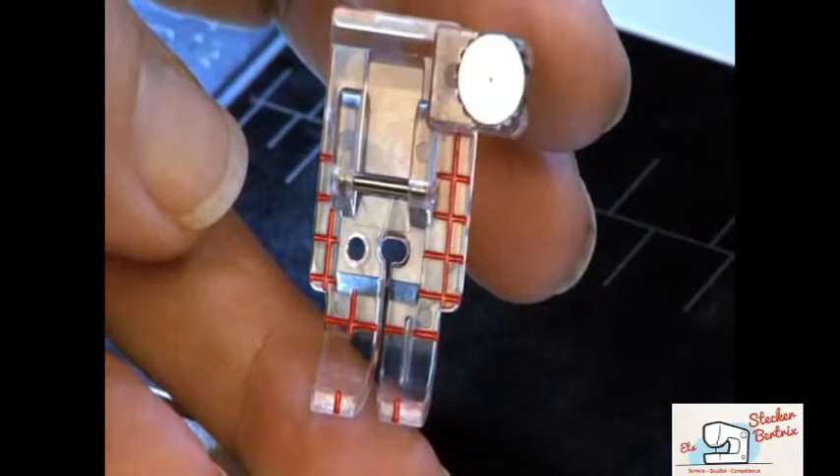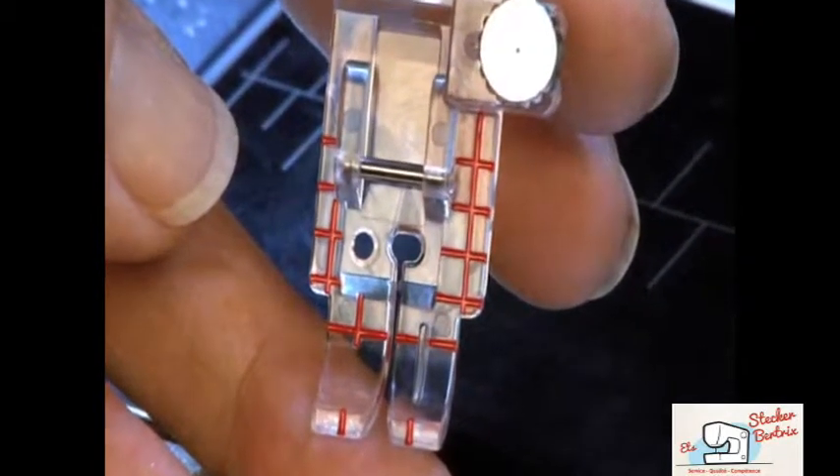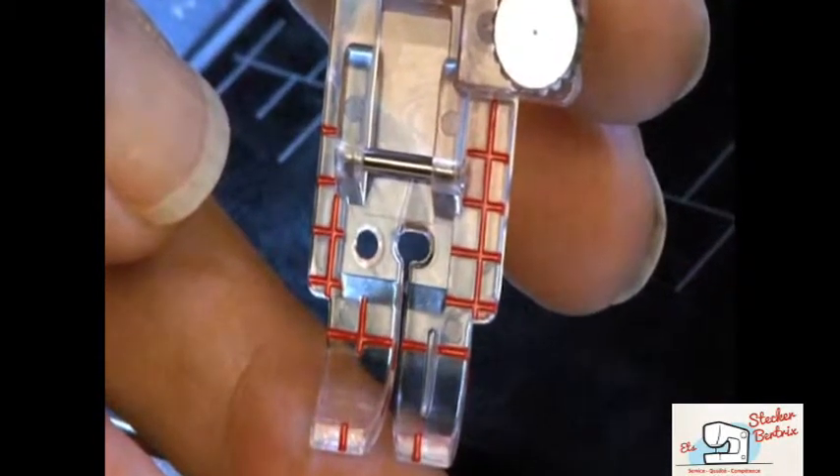The foot has an oval-shaped needle hole, allowing you to adjust the needle position for scant quarter-inch piecing.